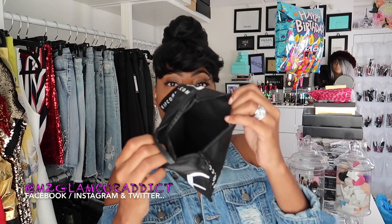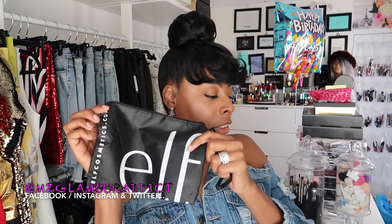When you shop in the store they give you a complimentary little makeup bag that looks like this right here. It's cute — it's durable, you can just throw your stuff in there — but it's kind of like a thank-you gift when you go shopping in store.